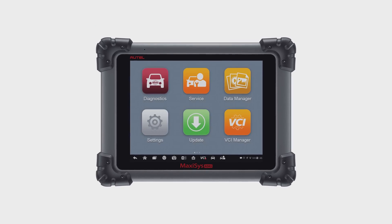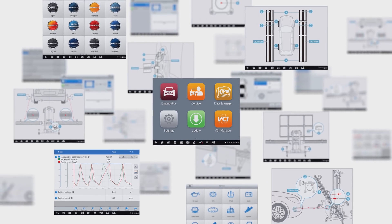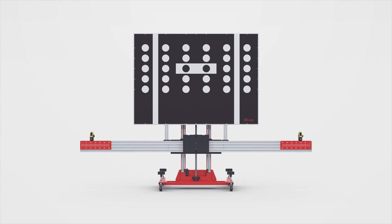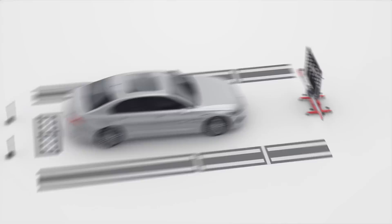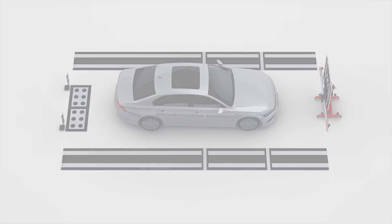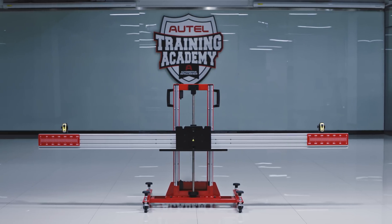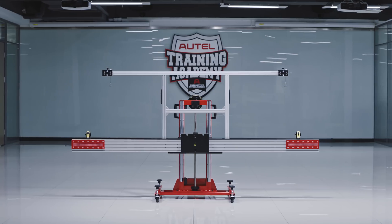MaxiSys ATIS with diagnostic equipment and auxiliary tools covers the complete diagnostics capabilities of MaxiSys and also provides comprehensive and accurate ATIS calibrations. This video will demonstrate the assembly steps of the MaxiSys ATIS calibration frame, pattern board, and target board holder.